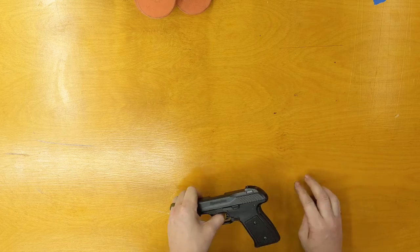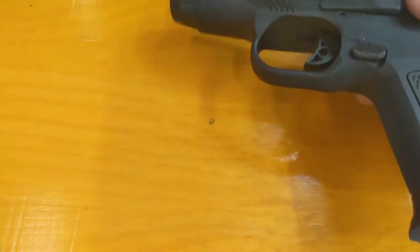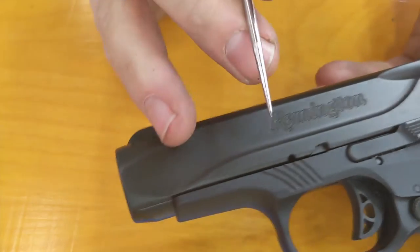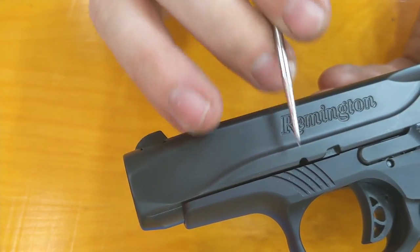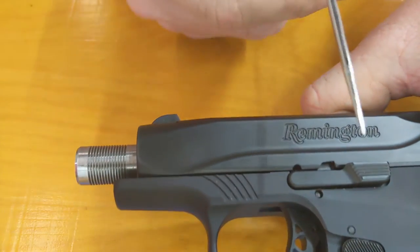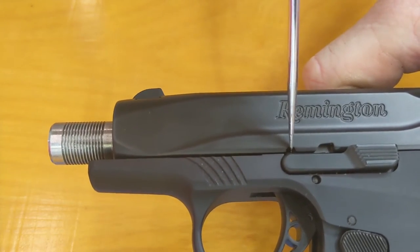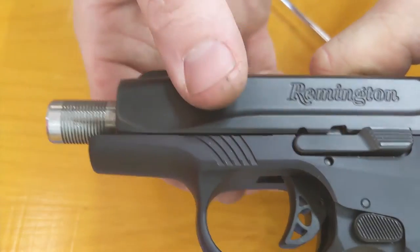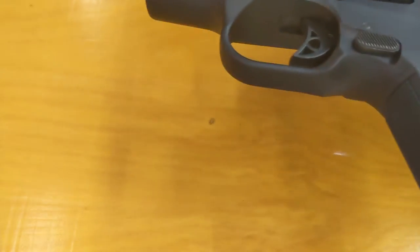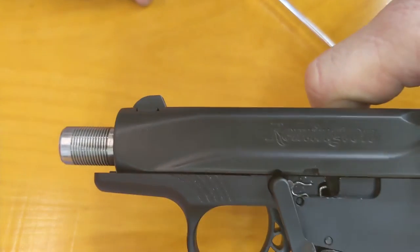We're going to start with a field strip. A couple things you're going to need to see. The first one is there's a notch right here, and you're going to line that notch up with the takedown lever, which is right here. There's a little boss on the takedown lever in there — they have to be lined up. Then you're going to push out the takedown lever, like that.